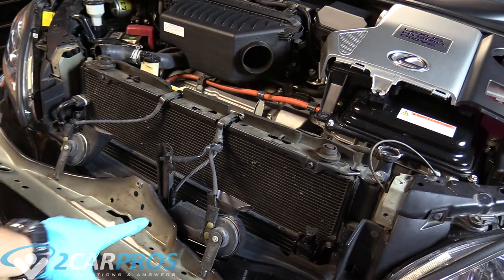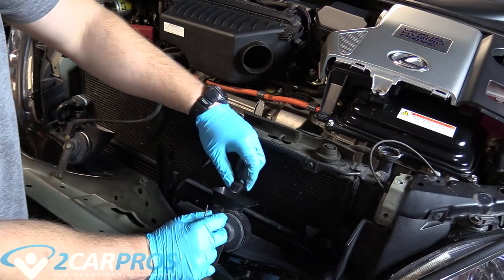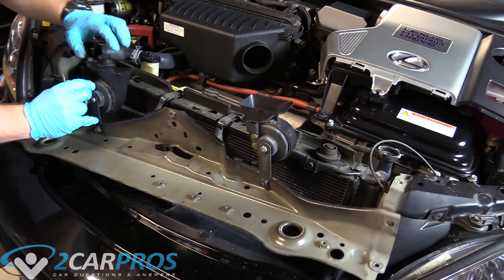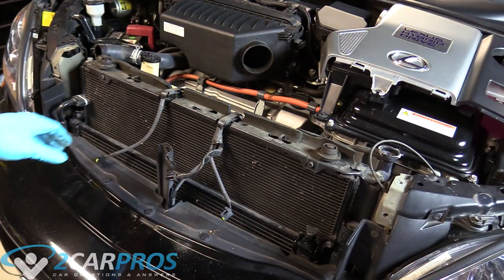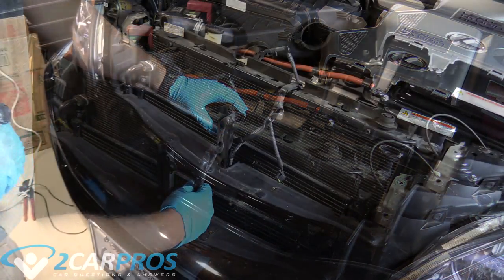The next thing we can do is unplug the horns. We don't need to unbolt them — they just pinch from the side and you pull them out. Now this front assembly is free to remove. Let's move these wires out of the way because they're on top of the unit we're replacing — these are for the horn and hood latch.